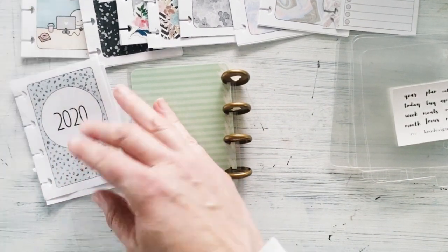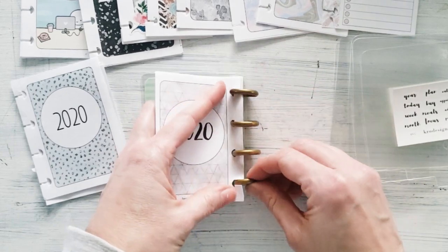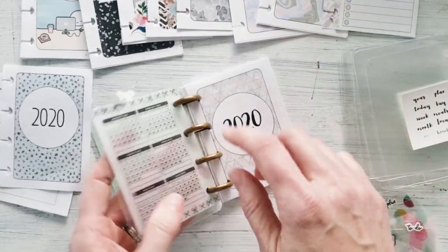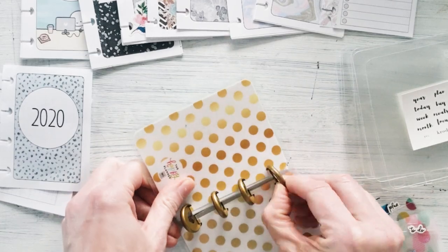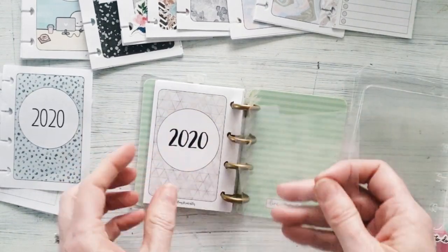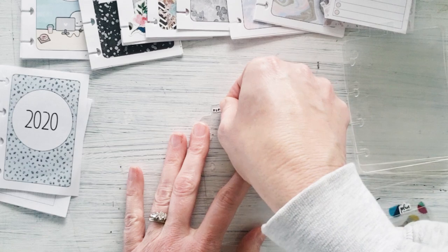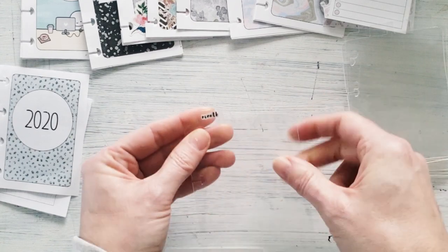We always start with the monthly calendar first — put that in there. I think I'm going to put this guy way up front and then find something at the end to have fun with all the decorations. I'm going to put the back cover on so I'm not completely confused. I need a divider — this one is going to be the month. Those stickers fit just perfectly on here. I saw these for a buck at my store — really inexpensive.